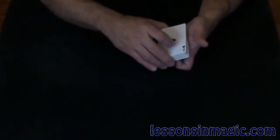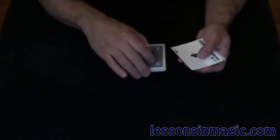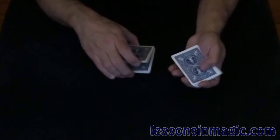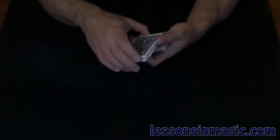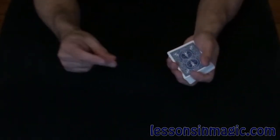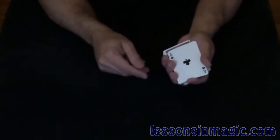Most people aren't sure what to look for, so I'll do it one more time. Ace of Clubs, there it is, just like that. It's going to go into the center. Now remember, not on top, have not done the magic move, but if I snap my fingers, the Ace jumps right to the top.